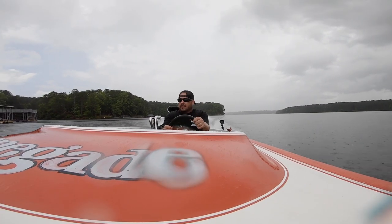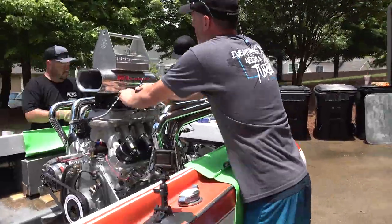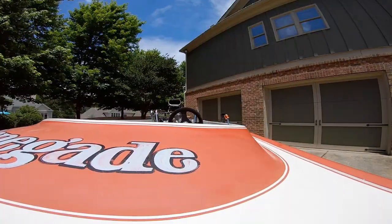After our initial lake test, we realized the engine was running very, very rich at part throttle. So we went back to my house, ripped the float bowls off of the Holley double pumpers, took five jet sizes out of the primary side of each carburetor, and put it back together to head to the lake and test again.